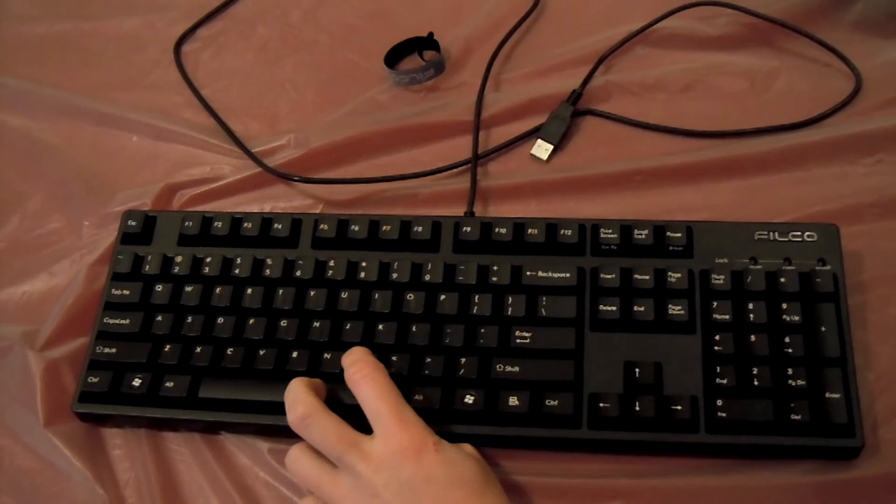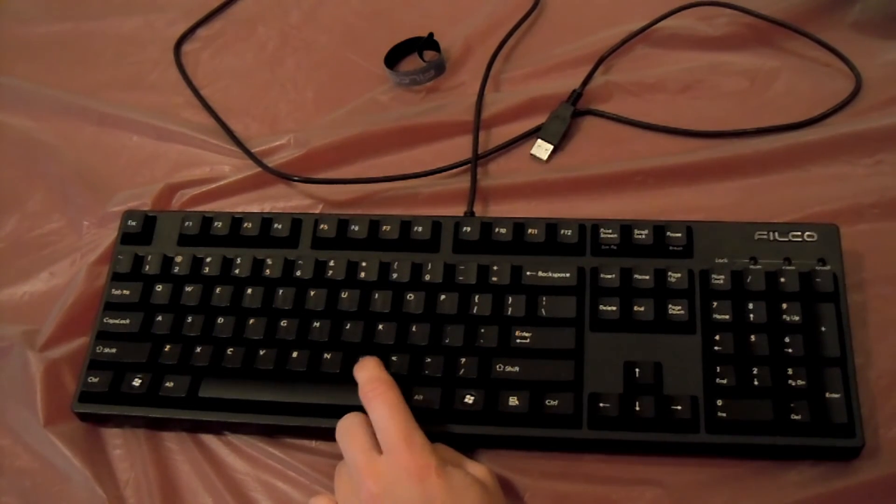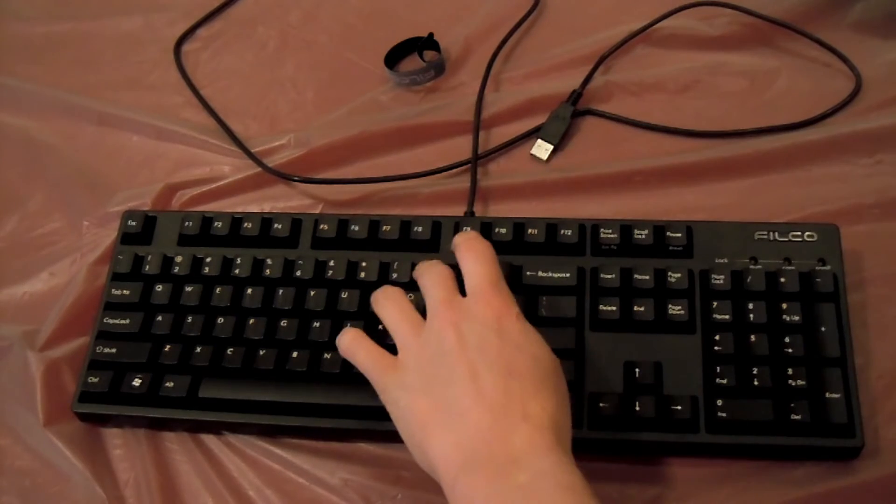The way they feel — I love MX Blues because you push it part of the way down and you feel a little bit of resistance, and then right as you hear that click, you don't even have to push it the rest of the way down. Unless you want to hit it multiple times — like multiple inputs — you push it below that point and hit it a couple times, or however many times you need. It's your choice.